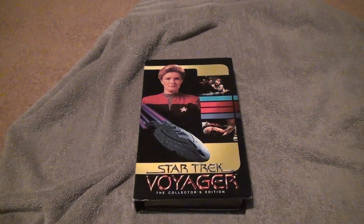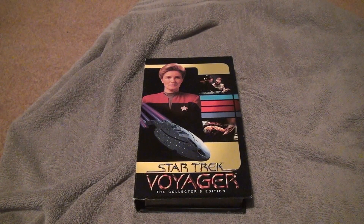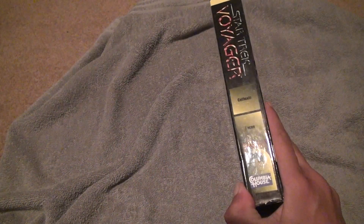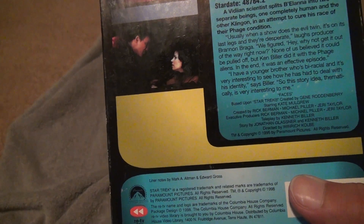Here we are for Star Trek Voyager Collector's Edition VHS Unboxing. These episodes are Kathis and Faces. This is Season 2, I believe, if I'm not mistaken — either 1 or 2, I don't remember.